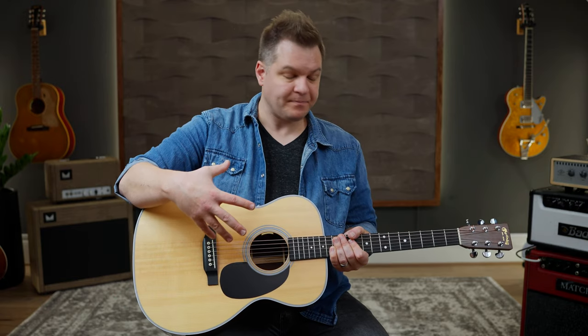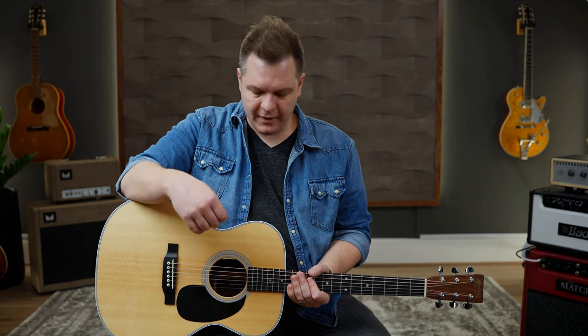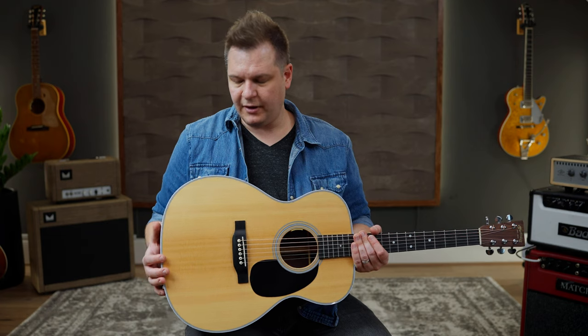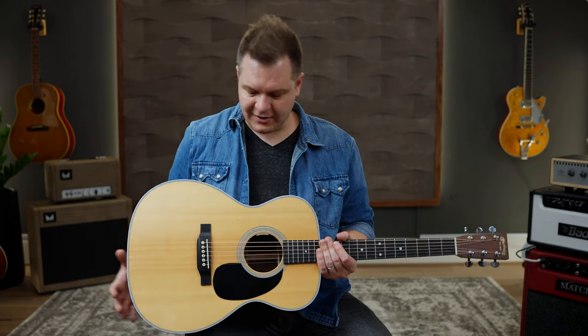What happens with the Triple O body style is you get a much more balanced response, which makes it ideal for a lot of different playing styles — great for fingerstyle playing, great for strumming. It's super versatile and sounds really good playing most any type or style of music. Another thing I love about the Triple O 28 is that it sits really well in a mix. It sounds great on its own and great with lots of other instruments, because it's got a pretty prominent midrange response — not accentuated lows and highs, just lets those mids sit perfect. That sonic signature gets imparted into these impulse responses that you can then get with the output of your guitar.